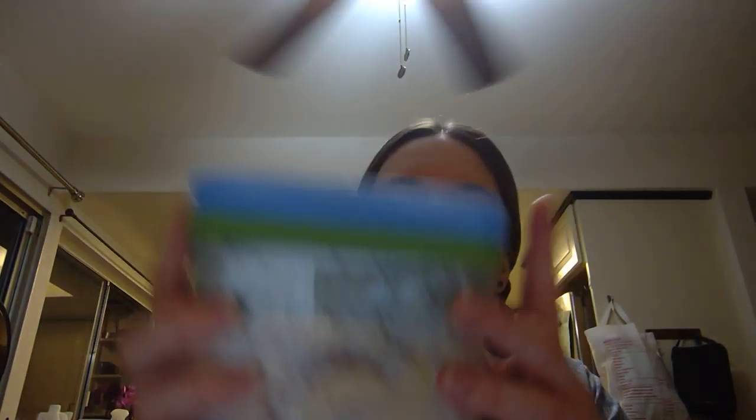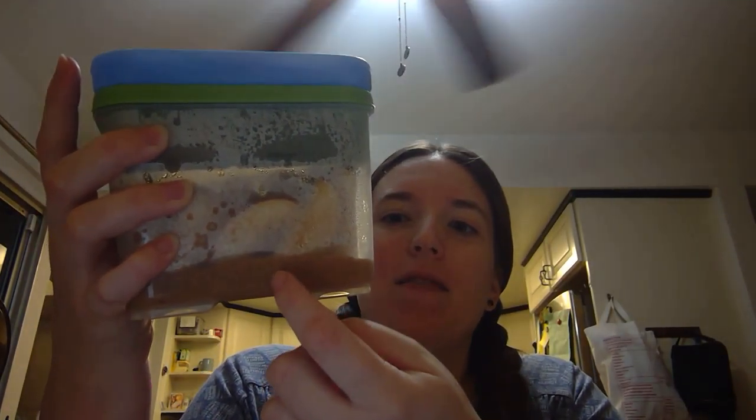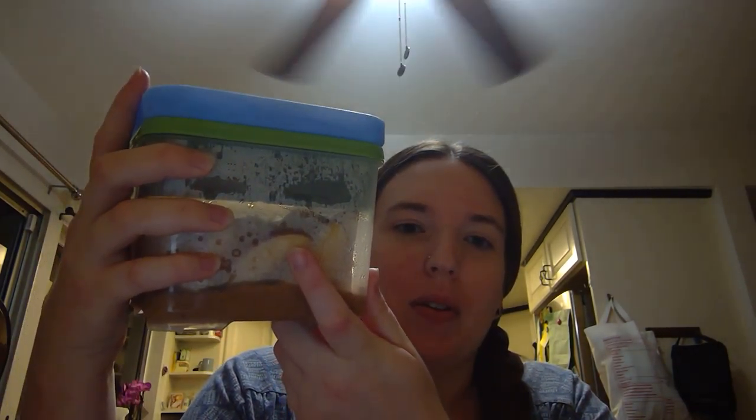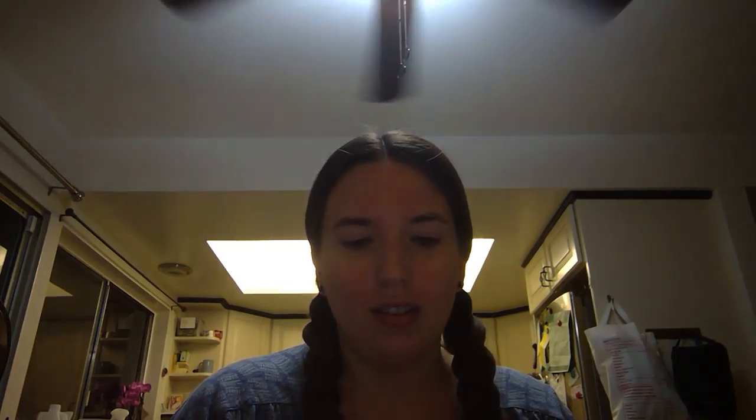We've been trying really hard to eat vegan while we're out, so this is for the birthday party in case they just have pizza and stuff. This is the Rubbermaid salad kit — I have peanut butter in the bottom, two apples, and then in the top part for salad toppings I have raisins and craisins, and the ice pack clips in there.